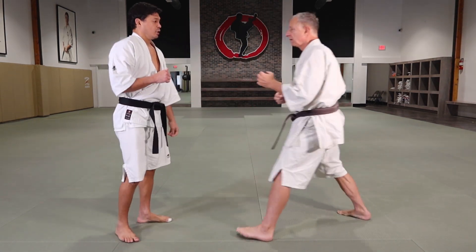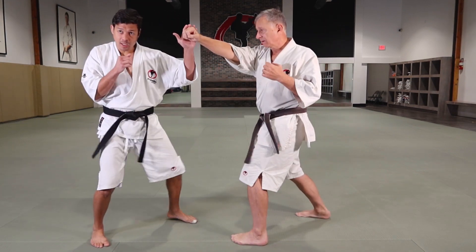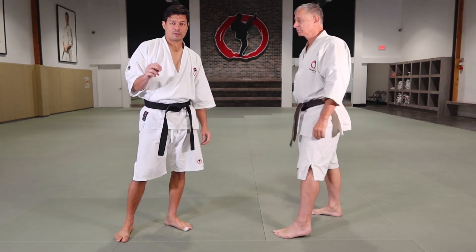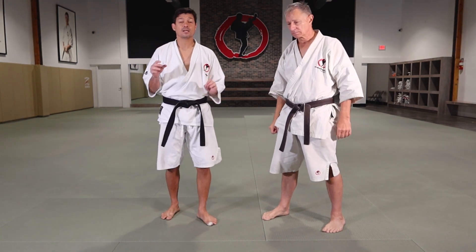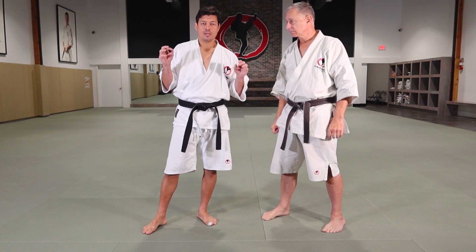If Jin's gonna do that punch again, you can block and now throw the uppercut. The third type I'd like to demonstrate today is when your opponent tries to do something and you intercept his technique.